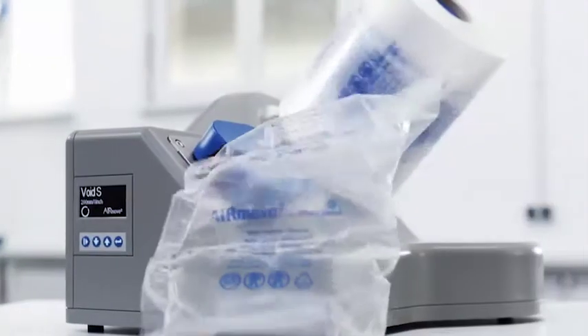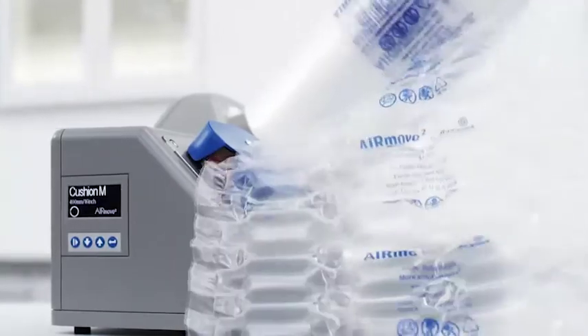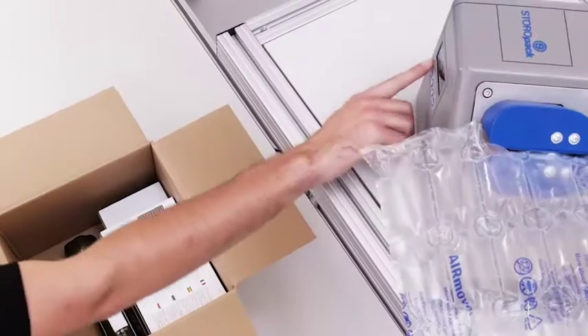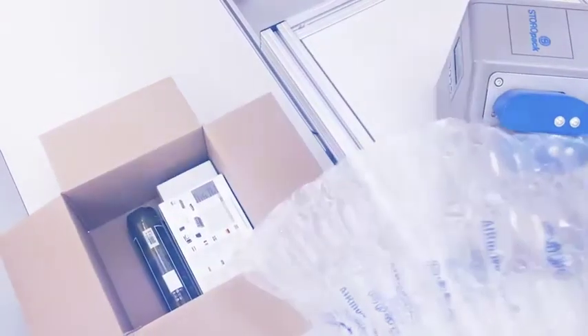This compact air cushion system saves tons of space, so you have more room for packing. The quick start function lets you start making air cushions right away, without having to wait for the system to warm up.